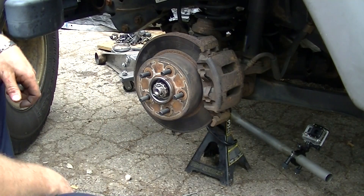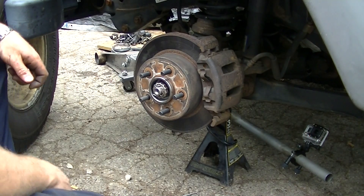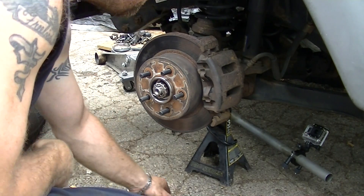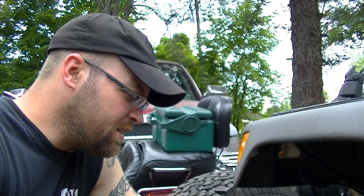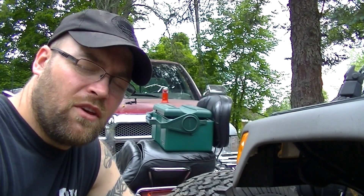Slip back on your lug nuts, and basically you're done. Slip back on your tire and you're good to go. You've got a brand new wheel hub assembly on there and you're good going down the road without any tire wobble.